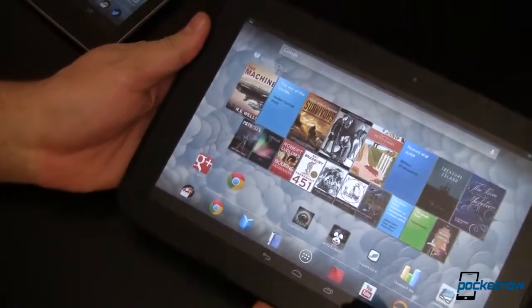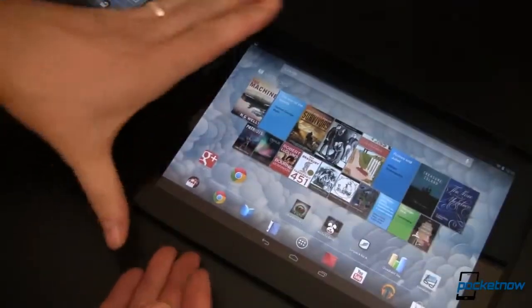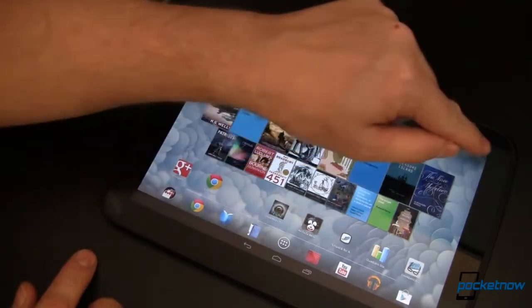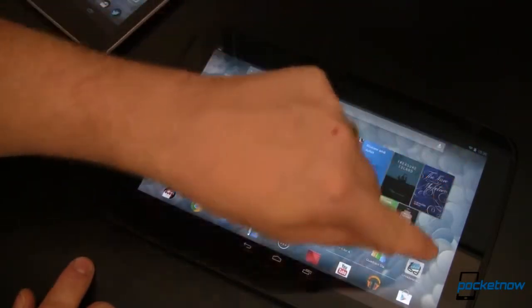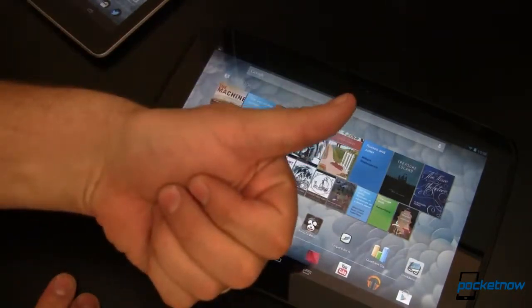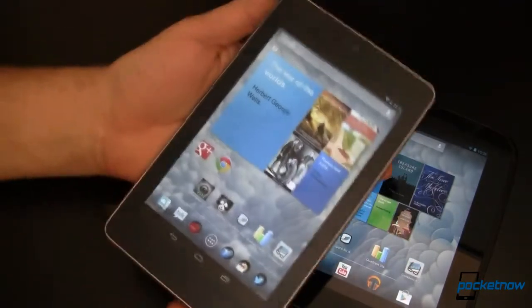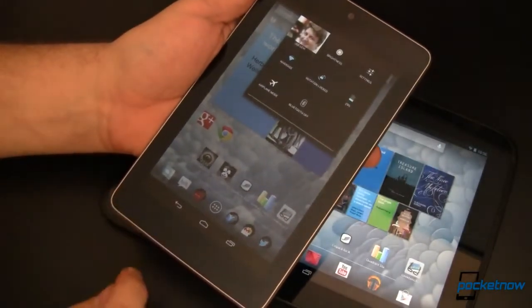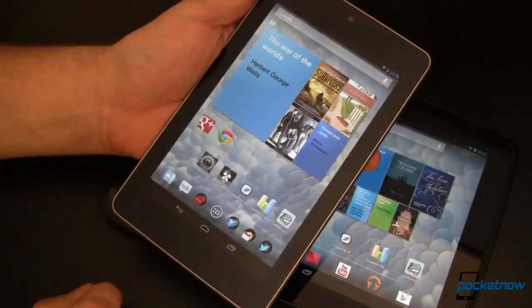Let's take a look at the display. Adorning the front of the Nexus 10 is a beautiful 10.05 inch display running at 2560 by 1600 with a pixel density of 300 ppi. The Nexus 7 has a 7 inch display which runs at 1280 by 800 with a pixel density of around 216 ppi.